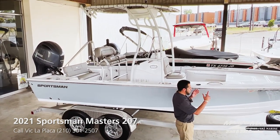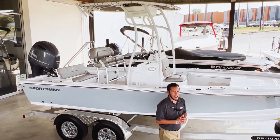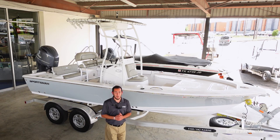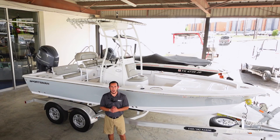This boat has a nice dramatic V in the front, so it's great for running across the bay on those choppier days. This engine's only got six hours on it — pretty much brand new, not even broken in yet. It's got a 150 Yamaha with the Atlas Jack plate on the back.